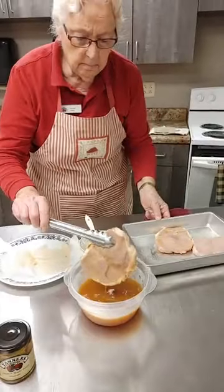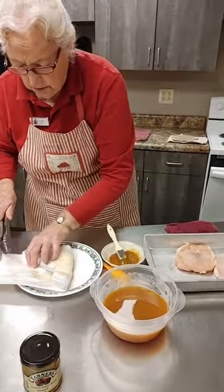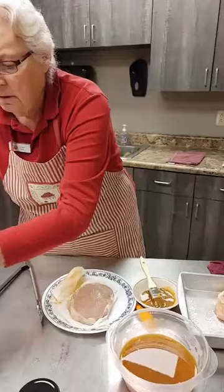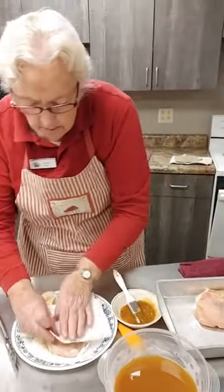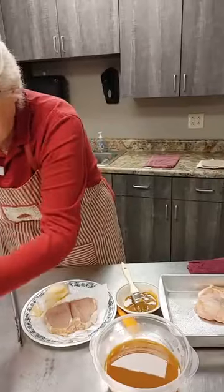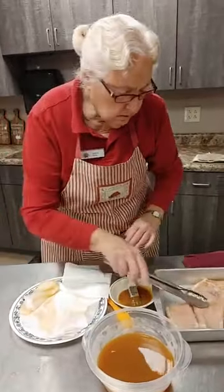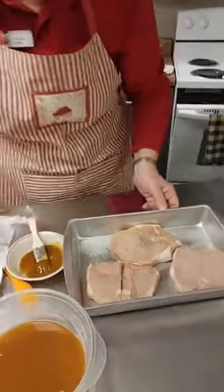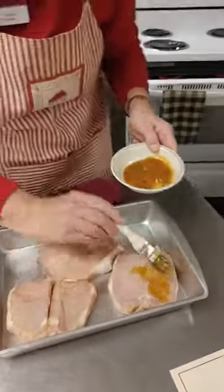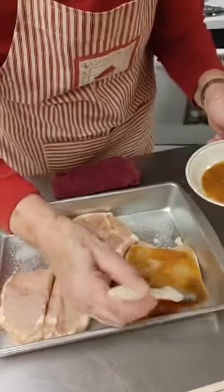I chose to broil them in my broiling pan, but you can also bake them or grill them, whichever you choose. Now, if you bake them, I think leaving a little cider in the pan would be excellent — just a little bit of cider in the bottom of the pan. You'll want to watch it so it doesn't evaporate. I'm patting them dry so this mustard sticks to them a little bit easier. I'll just put that one right there and brush it real good.